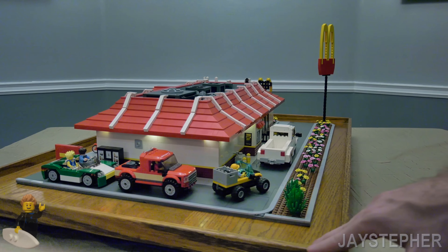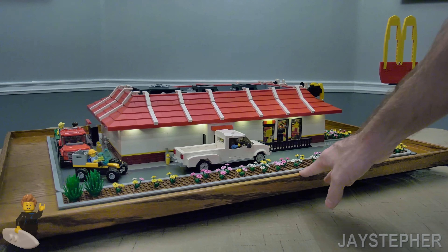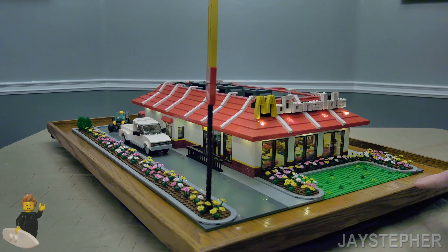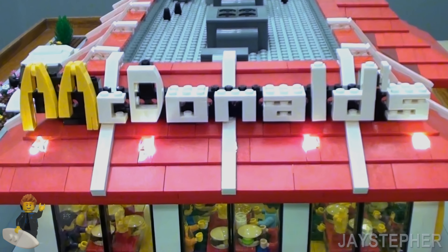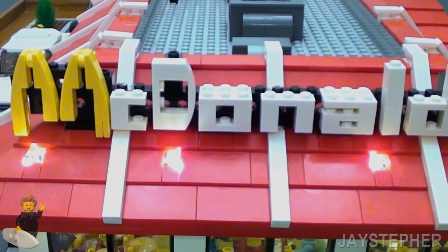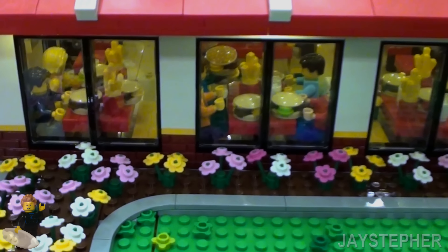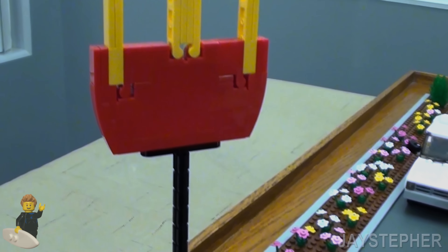Can't wait to show you guys the close-ups of this. Here is the continuation of the drive-through with another site entry. I did use some of the transparent one-by-one cheese slopes to have the light go through. It looks pretty packed inside. Here's a look at the tower.